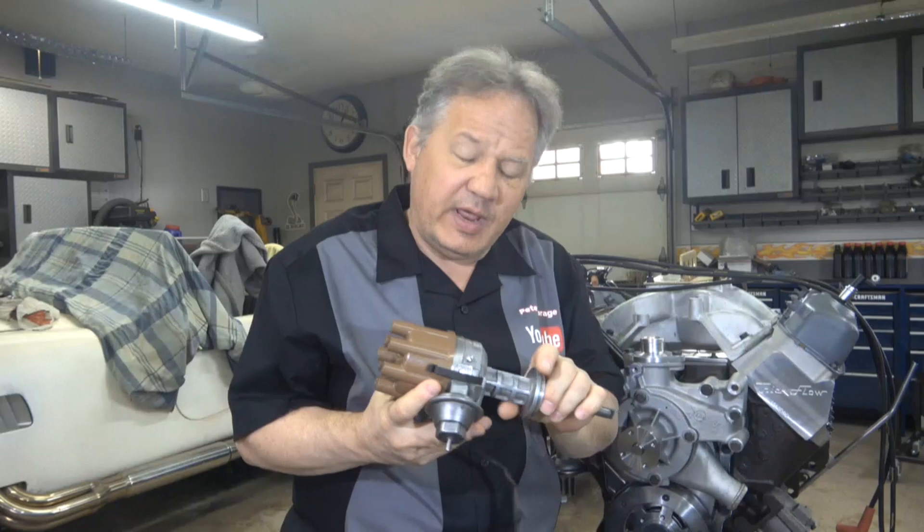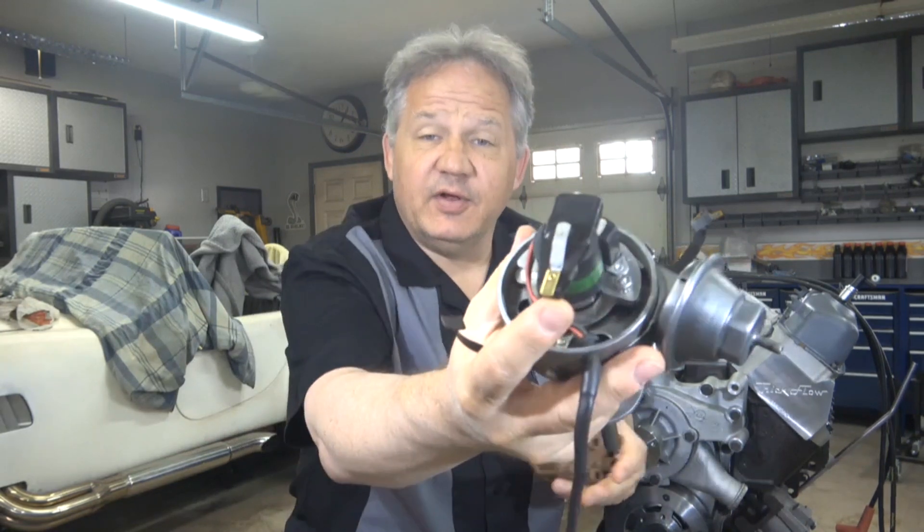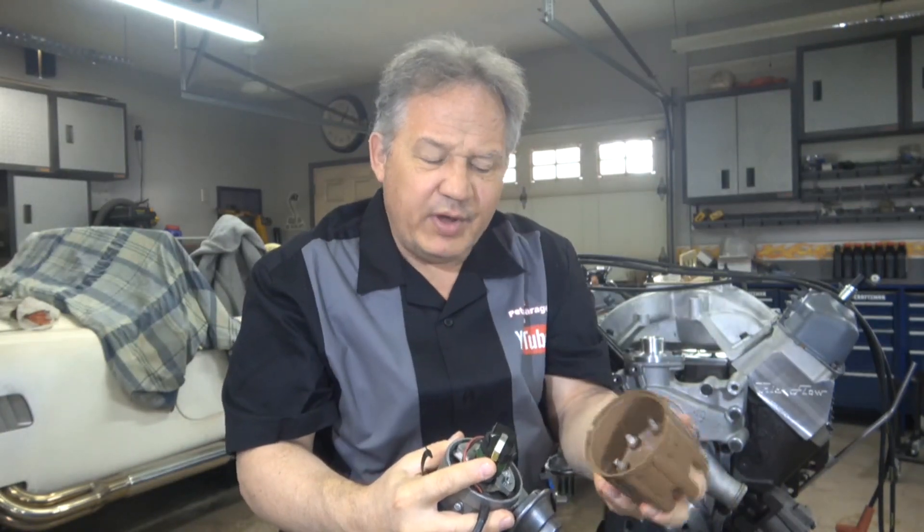This engine started out with a standard distributor with a Pertronix unit replacing the points and condenser. The Pertronix ignition is just like a regular ignition with a standard coil — single point, single discharge, single fire the plug, standard coil, not very hot. In a higher performance engine like this, when you start getting over 500 horsepower, the Pertronix units sometimes have a hard time keeping up. The rotor inside the distributor cap has got to be pointing right at the right spot — it's got one shot to fire, and there are a lot of things that have to be exactly right for the Pertronix to work.